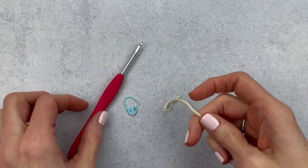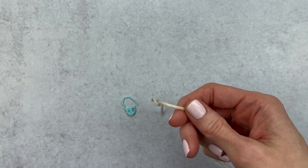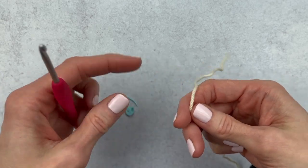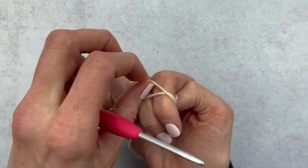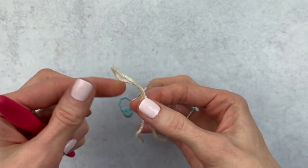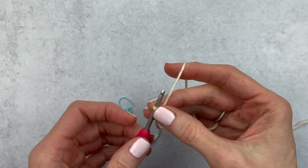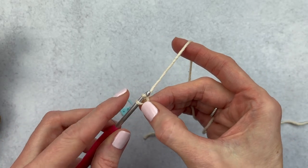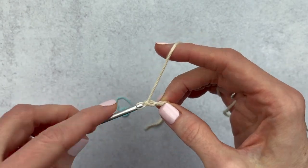Grab your yarn, hook, and stitch marker. We're going to get started by making a slip knot and chain. If you're just learning these techniques, I'll link my slower video down below. Leave a bit of a tail, wrap the yarn around two fingers crisscrossing at the top, push that back piece to the front, and pull up to make a loop. Insert your hook, get set up with your yarn, and keep your amigurumi nearby. We'll start by chaining 10 stitches.